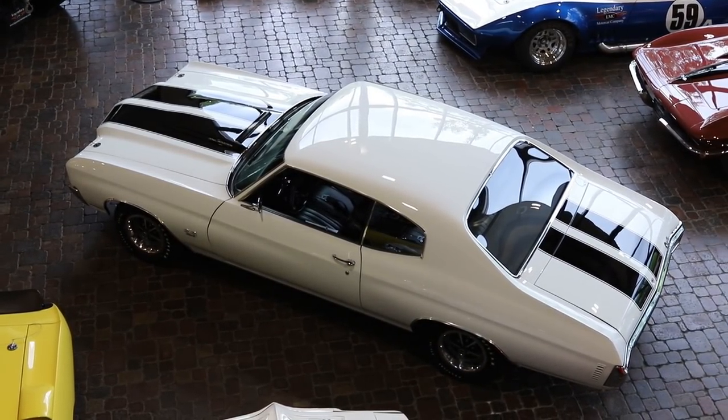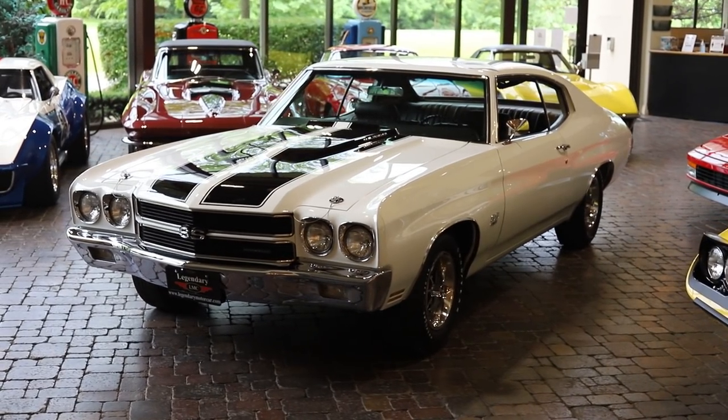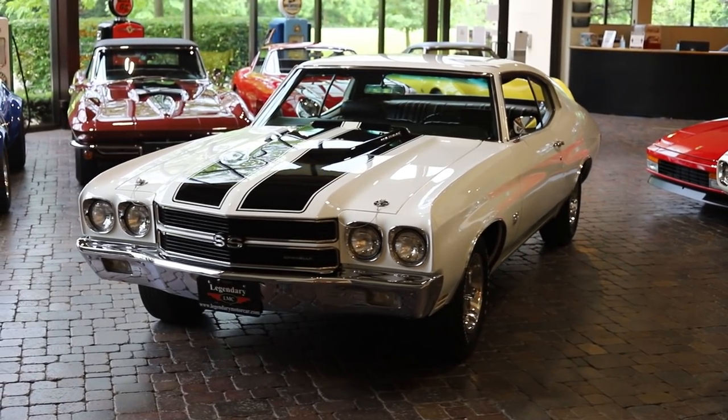Then it comes down to performance. Well, you had a 396, you had an L89 with aluminum heads, you had the 454 LS5, but the big dog was the LS6.